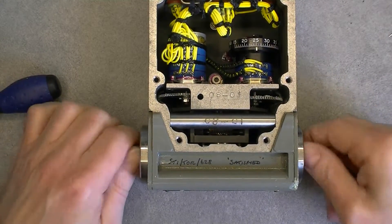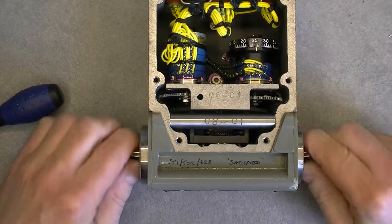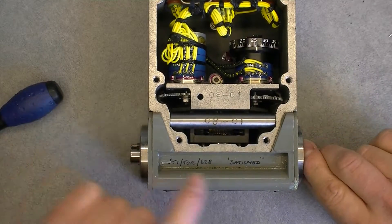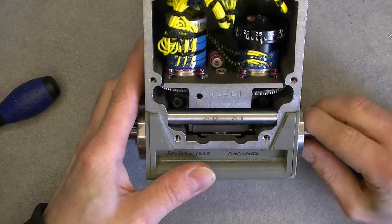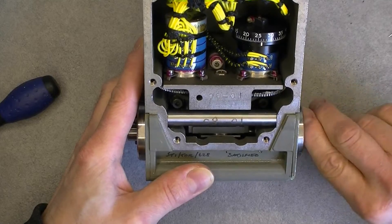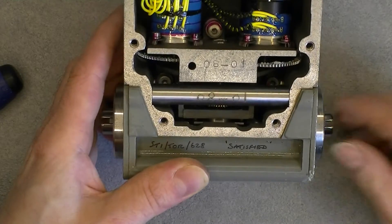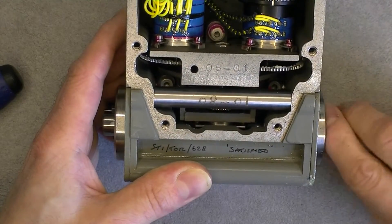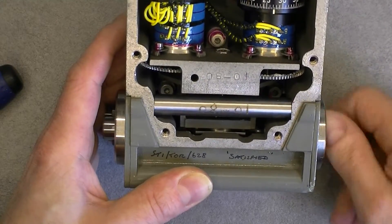Something I noticed: you need to turn this shaft a lot for very small progress on the readout. So there is a whole bunch of gears doing some demultiplying work. I really wonder what in the wing could turn so much — so many turns to actuate. Quite interesting.